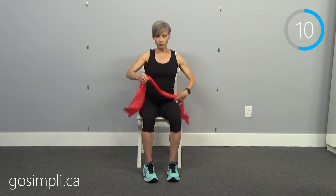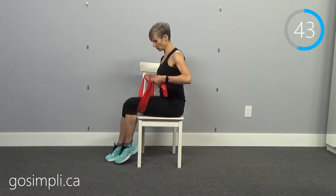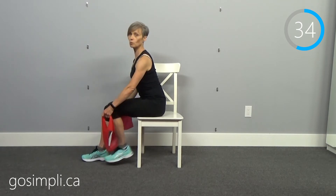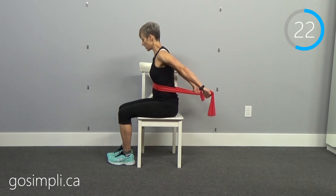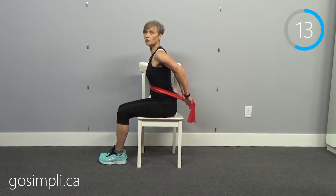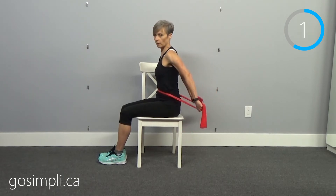Now we're going to do that rear arm raise again — the band comes across the front of the body and we just lift up behind us. Another way to do it: you could put the band underneath your legs and sit on it, then lift that way. But for those who don't have the mobility to get it underneath your legs, just wrap it around your chest and do that tricep extension or rear arm raise behind your body. You might lean slightly forward but you can absolutely do it straight up and down.